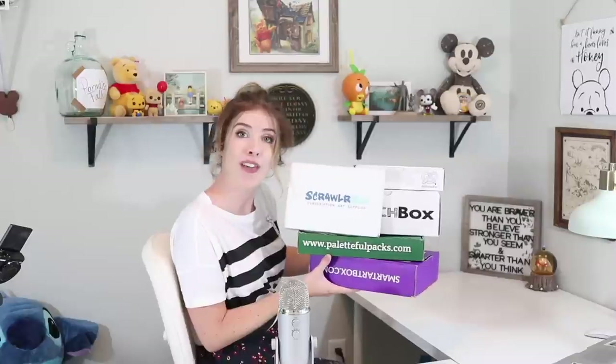There are a lot of art subscription boxes out there and you might be wondering which one's the best, so don't you worry because I have saved you the trouble and I have bought every single art subscription box that is out there. I'm gonna open them all up on camera for you to find out hopefully which one is the winner.